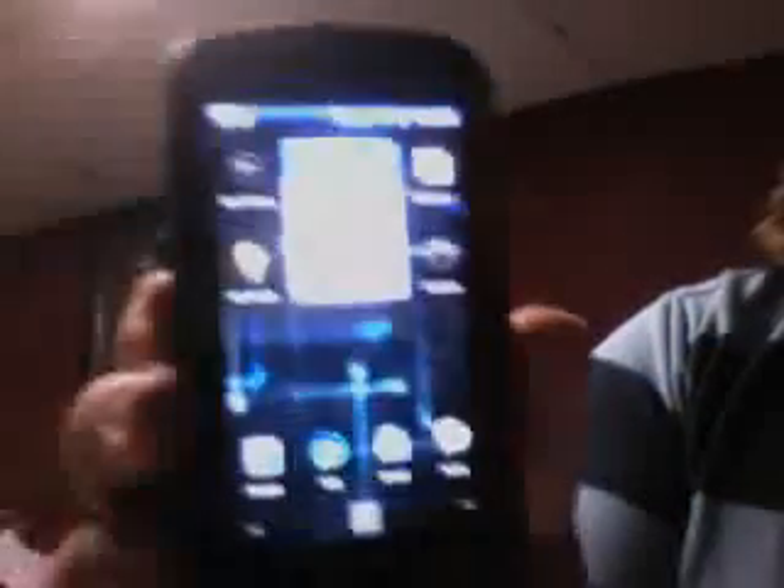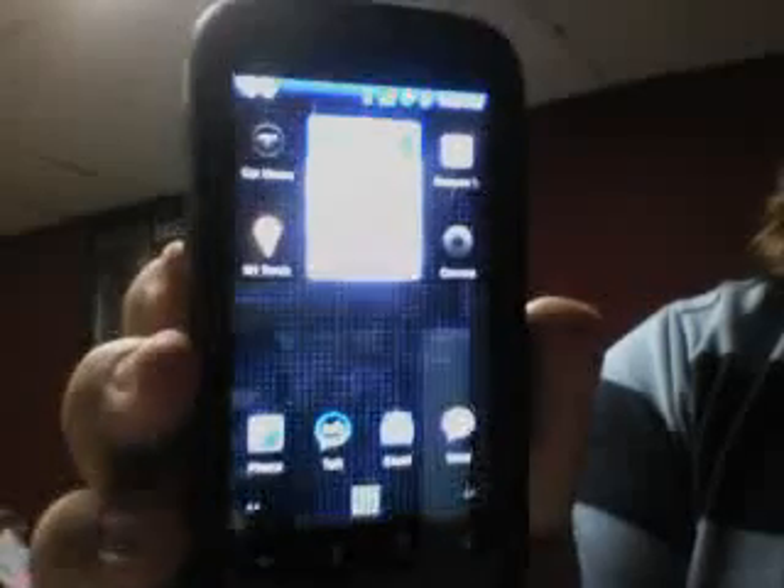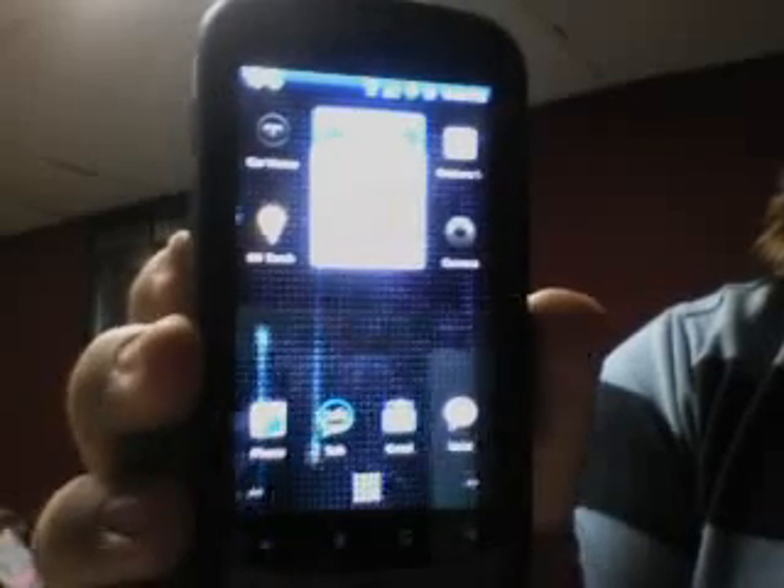In conclusion, this is the beta for CyanogenMod 5.0.6 with the blue theme done by J-Goss, and I hope you enjoyed it.